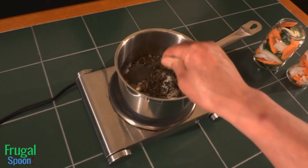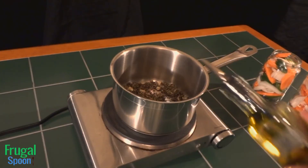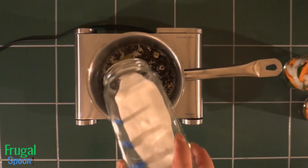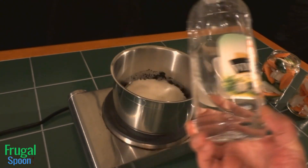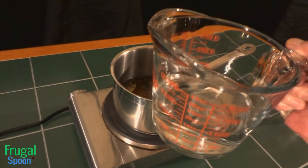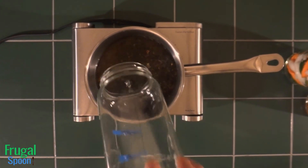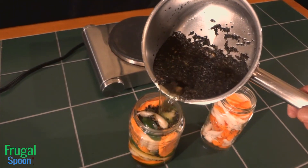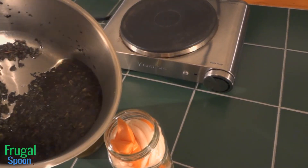Add two bay leaves, then stir the ingredients to combine. Add one tablespoon of olive oil. Add the same amount of sugar as the oregano to the pot. Add one-third of the larger measurement of vinegar and one-third of water. Bring the pickling juice to a temperature just shy of boiling and stir frequently. Once the pickling juice is nice and steamy, pour it into the two jars with a teaspoon of some of the spices.